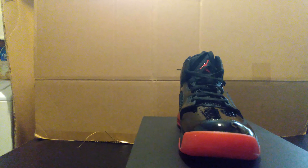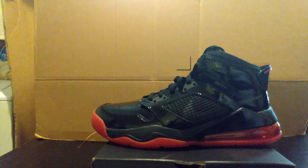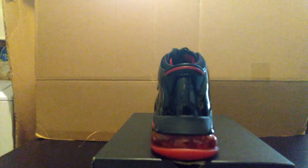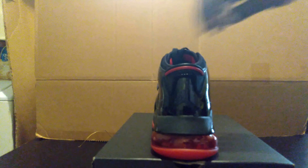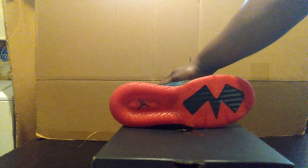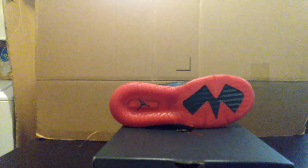The next shoe is the Jordan Mars 270 in Black Ant and Gym Red — also known as the Patent Leather Bread 270. This is a pretty good shoe — maybe my second favorite Jordan 270. Not really a big fan of patent leather sneakers, but I just had to have these because they were in the Bread colorway. I love any Jordan that's in the Bread colorway. I'm an OG colorway guy — who isn't a fan of the Breads? This is the Jordan Mars 270 Bread Patent Leather Edition.